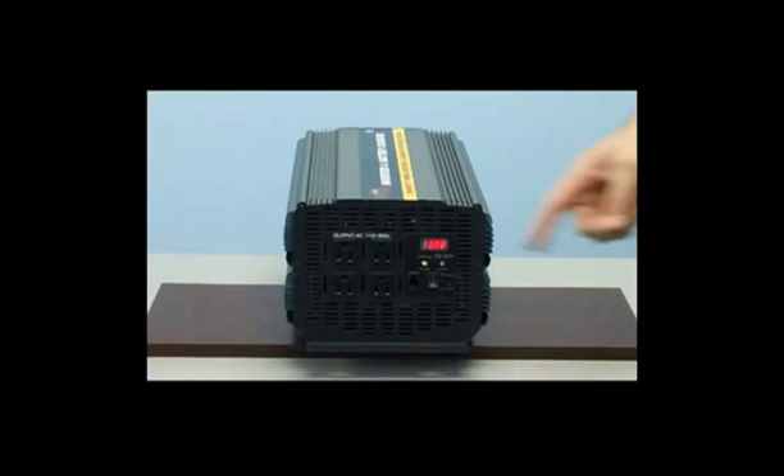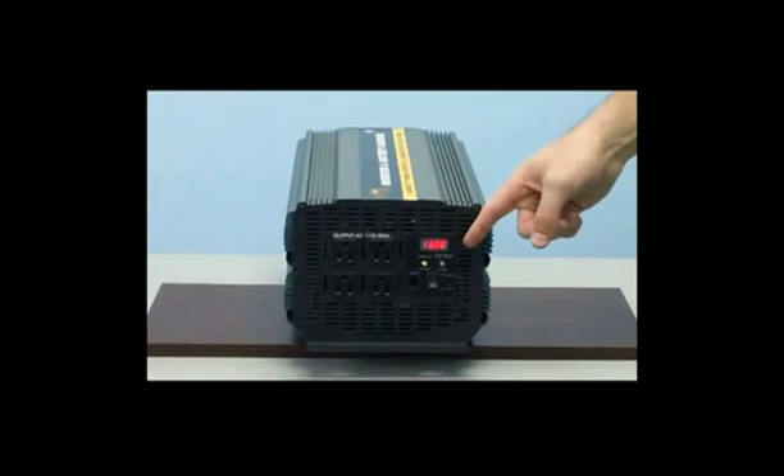This unit also has a digital LED display. The LED display will show the watts applied to the inverter and the DC voltage remaining on your battery bank.